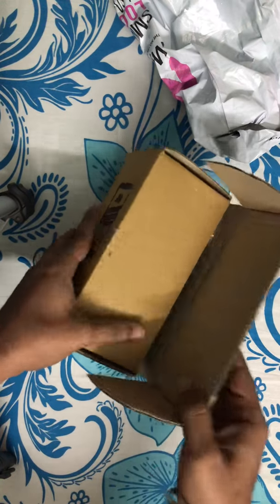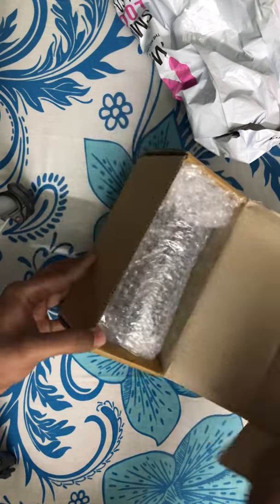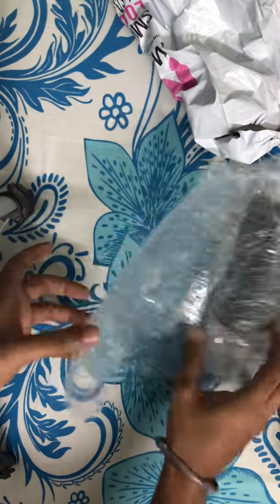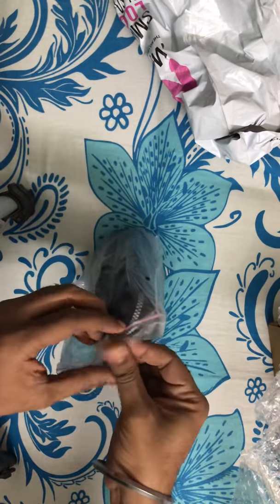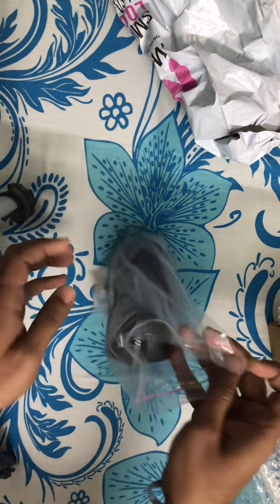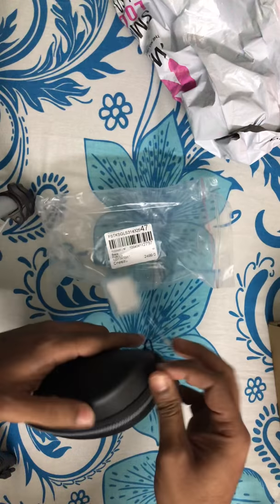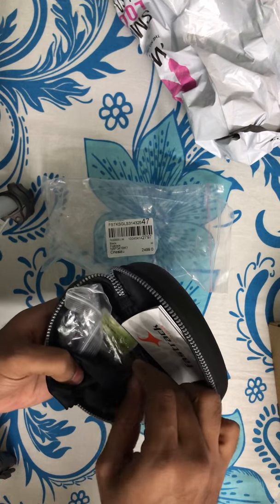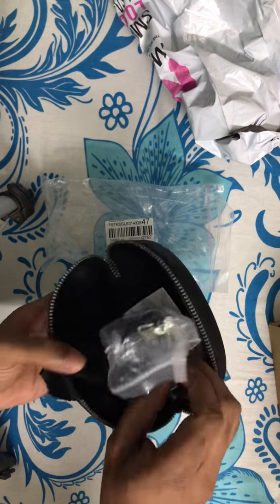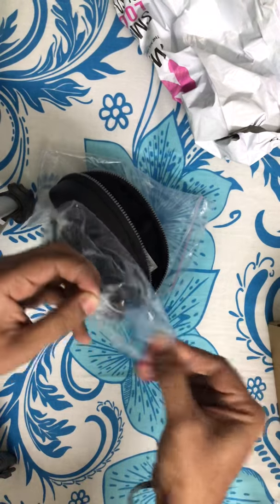I know what it is, but you people will be just knowing it now. Here it is — these are my new pair of sunglasses! Wow, and this is from FastTrack. This is the latest one which is in trend right now. Wow, this looks really good!